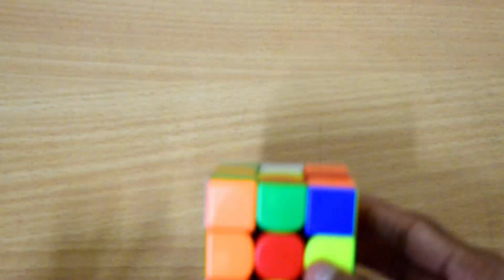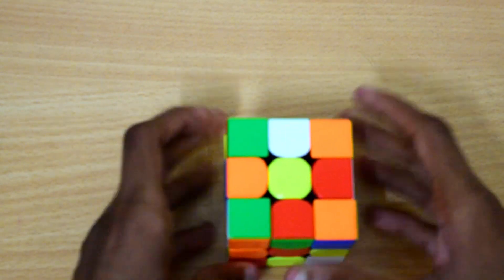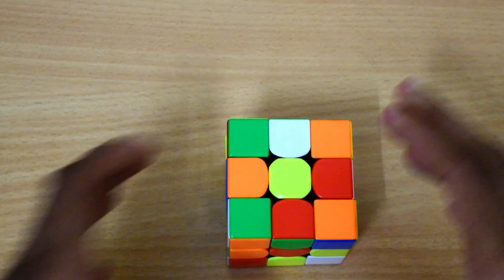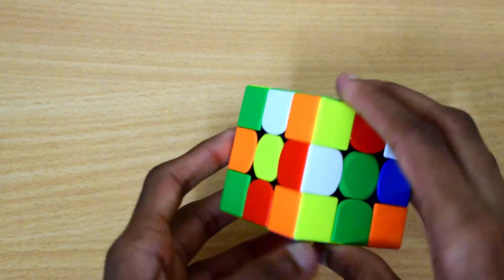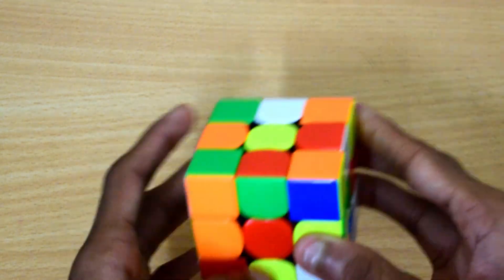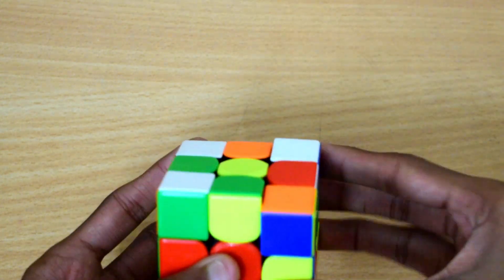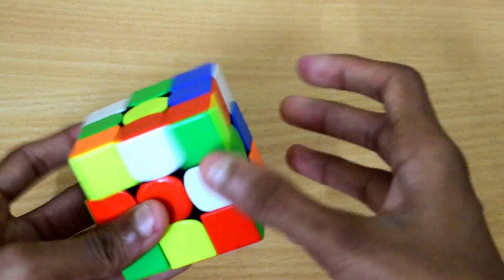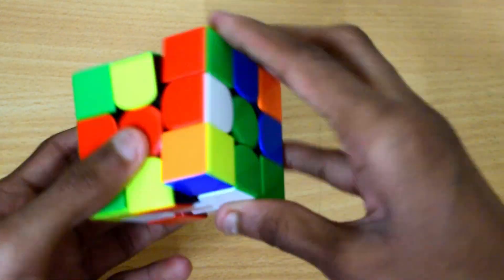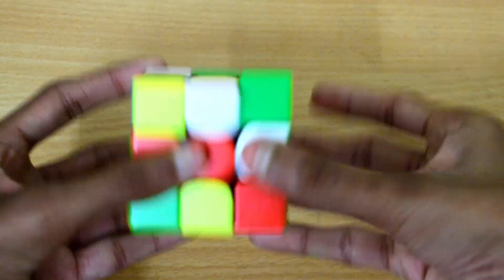Now here's Effortless Cuber. For an efficient cross, your cross should be eight moves or less. So if it's eight moves or fewer, you're going in the right way. For example, instead of inserting an edge the long way, what you can do is move the piece down, move that edge above it, and then insert it right there. That's faster and more efficient.